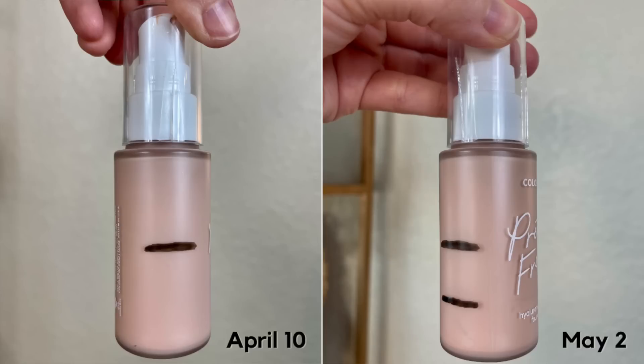I can see a line right here, so I am certain that this second line is accurate, but the first line may or may not have been where I actually was. I might have had less than that when I started out in April. But either way, I only have about this much left — that I know for sure. So I'm really confident that I'll have this done by the end of this quarter's project pan, which will finish up at the end of June.